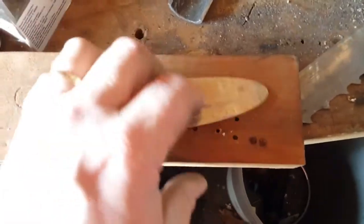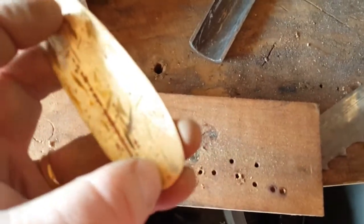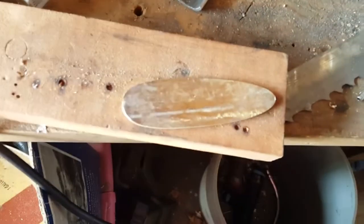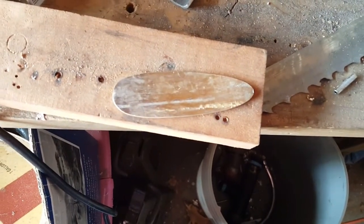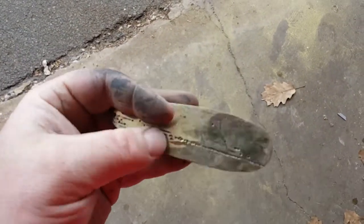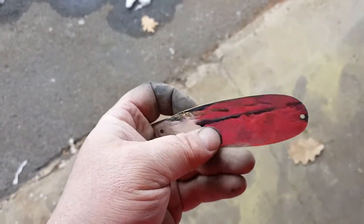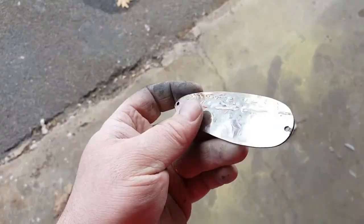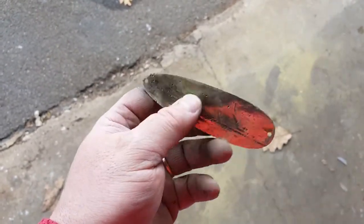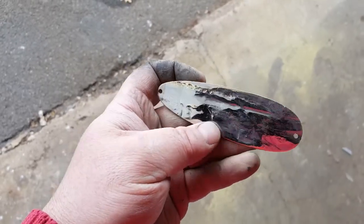It cleaned up pretty nice. I'm just going to center punch some holes — one here and one here — and then continue sanding it before I start giving it the bend and shaping it. That's where we're at at the moment; it's looking pretty good.